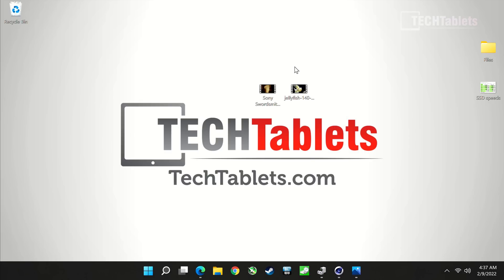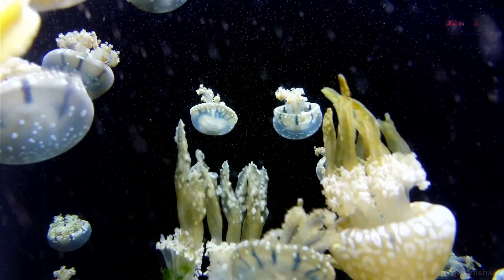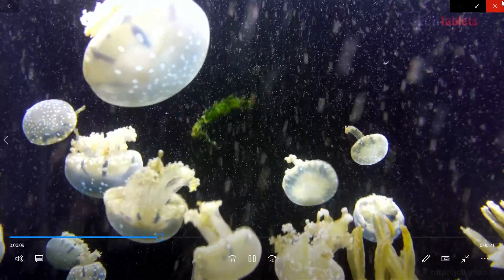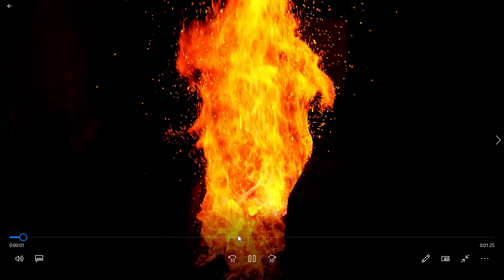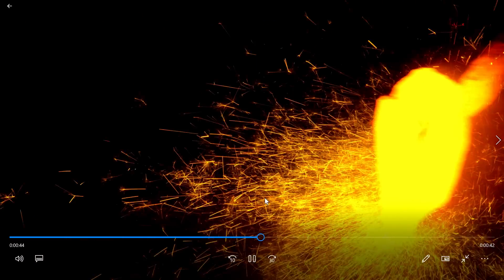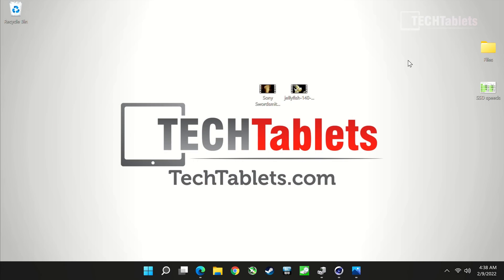Video playback performance is excellent. My test clip — 10-bit HEVC, 4K at 140 megabits per second — plays back with absolutely no problems thanks to the Vega 8 graphics hardware decode. An HDR file at 60 frames per second also runs at a full 60fps with no lag. Anything you throw at it video-wise, this thing handles with ease.